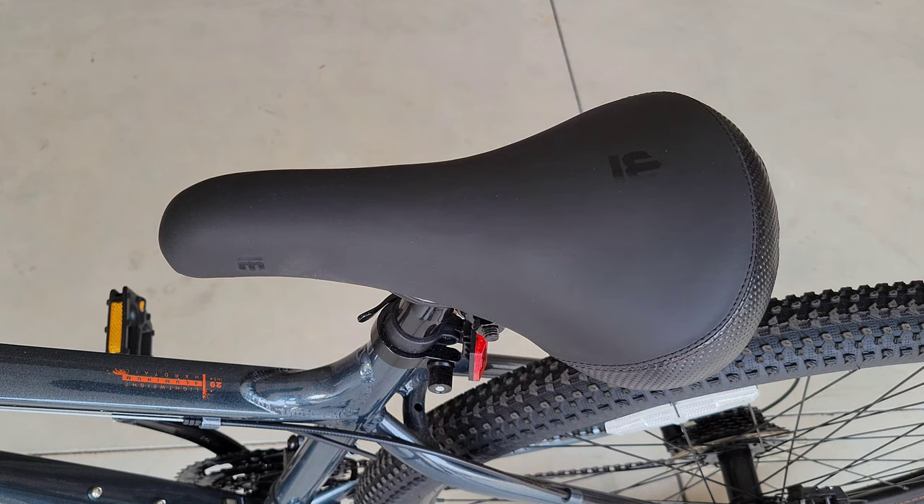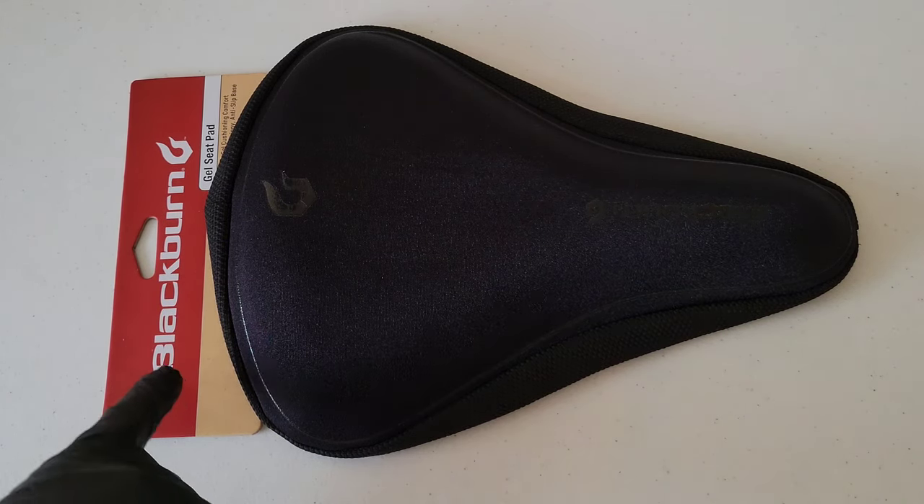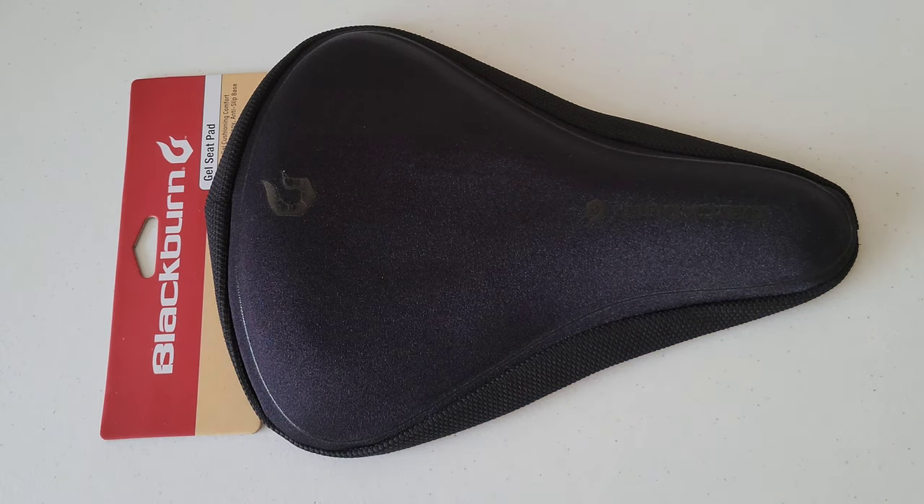So let me show you the gel seat cover that I found. Here's the gel seat pad — it's made by a company called Blackburn, and I got this at Walmart. It was the least expensive gel seat pad, and I wanted to try this first because I've already invested a lot of money into the Mongoose mountain bike. I've been using it for a little while now and this seat cushion has been awesome. I'm very happy with it and it's worked really well.